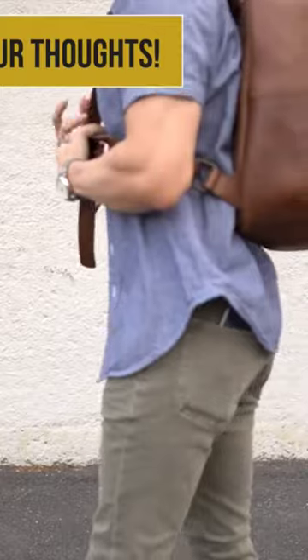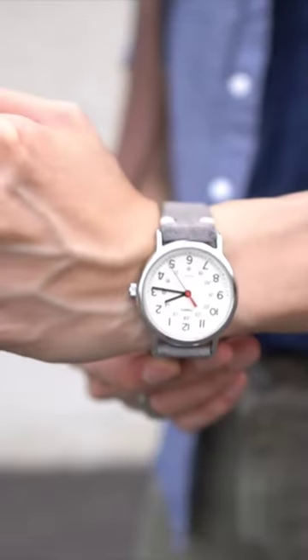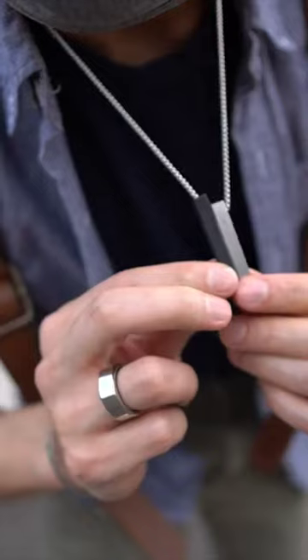I've got that leather backpack from Solo for some minimal everyday carry. For accessories I'm rocking the Timex Weekender from before with suede straps and this sweet customized pendant from Menachee.